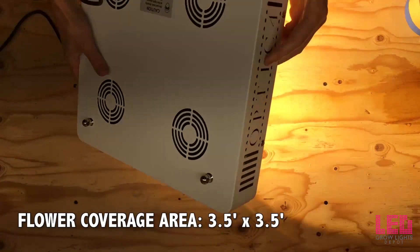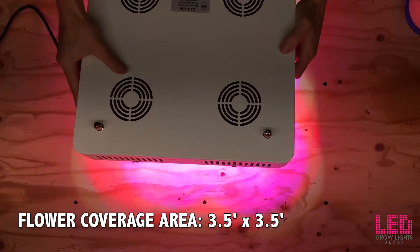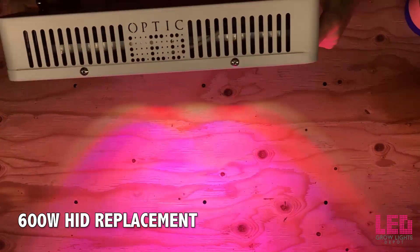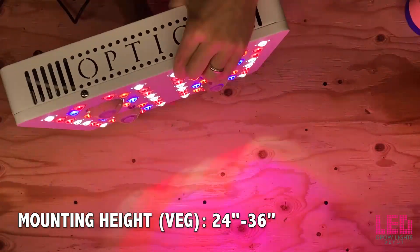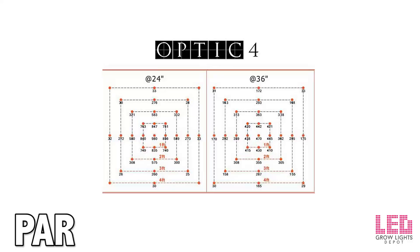The flowering footprint of the Optic 4 is 3.5 feet by 3.5 feet, and the veg footprint is 4 by 4 feet. The unit will replace a 600-watt HID bulb with more intensity and a better spectrum. The recommended hanging height for veg is around 24 to 36 inches and 20 to 24 inches for flower. Here's the PAR chart provided by Optic LED for the Optic 4.